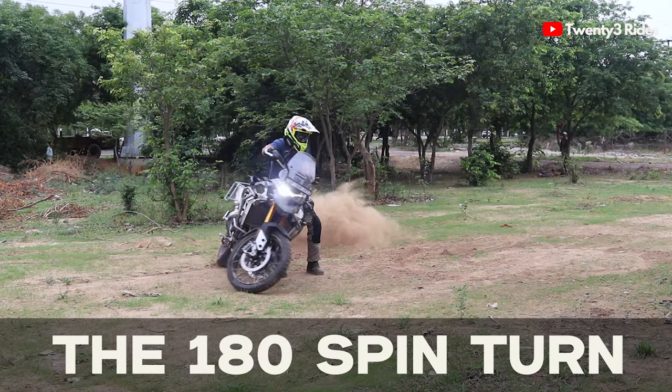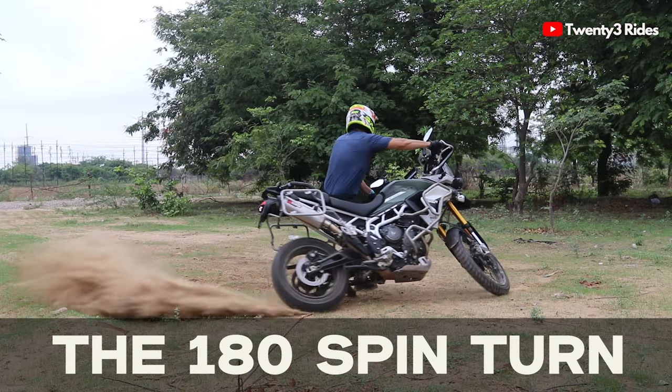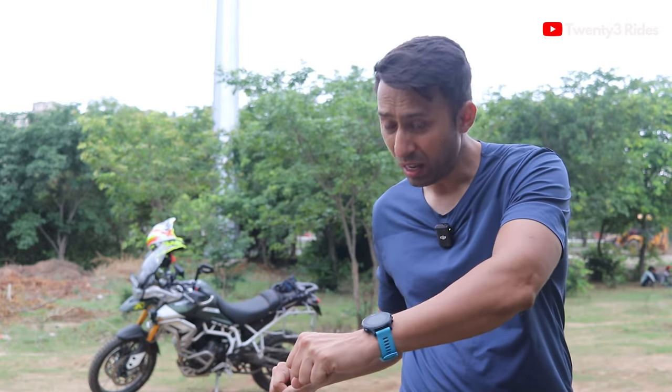In this video I'll be talking about the 180 degree spin turn. Some people call it the elephant turn, but this is the turn where you spin a big heavy adventure motorcycle 180 degrees using the fine play between clutch, throttle, and the inclination that you give to the bike. Now this sounds easy. I've seen a lot of videos on YouTube, and I want to share my experience of how I learned this — those finer details from the standpoint of a novice, small things that will help you execute this smart looking maneuver.